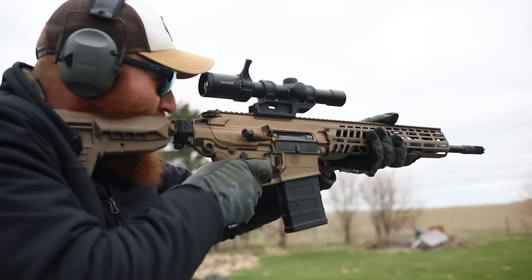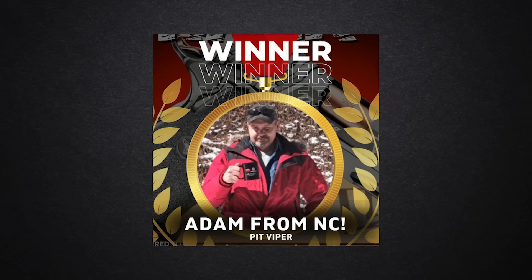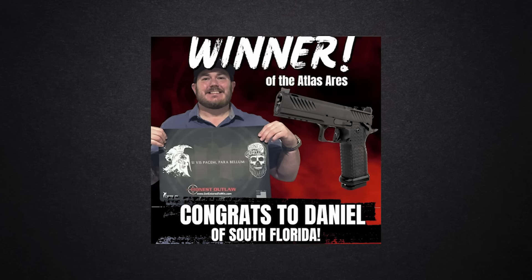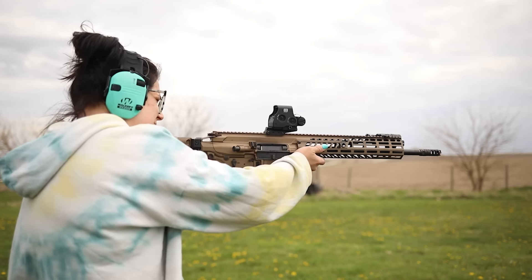We want to do a big congratulations to the previous winners, and if you win this gun make sure to send me a message and let me know what you think about it. If you liked this video please like and subscribe, please help our local homeless shelters, and remember to recycle. We'll check you later.